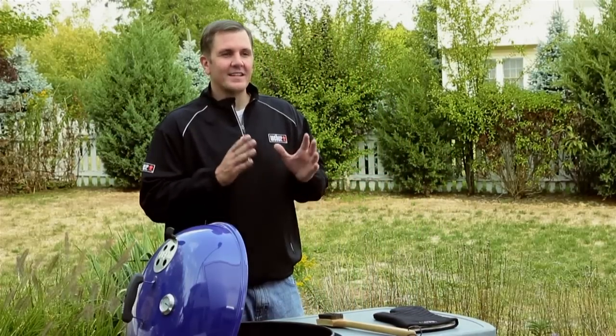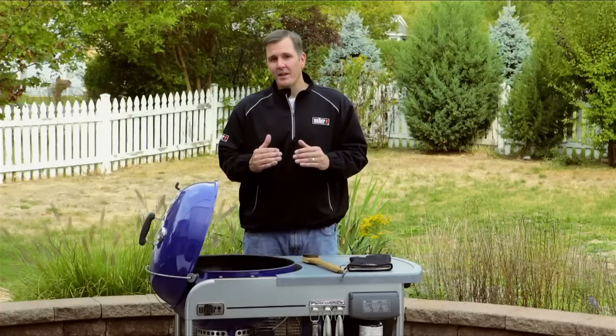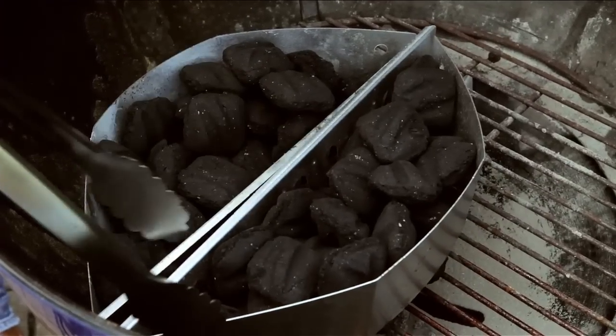Now that we've inventoried our grill, we move on to step three: setting it up for direct grilling. Anything grilled under 20 minutes will use that method. We're going to get our charcoal started and get it nice and hot.